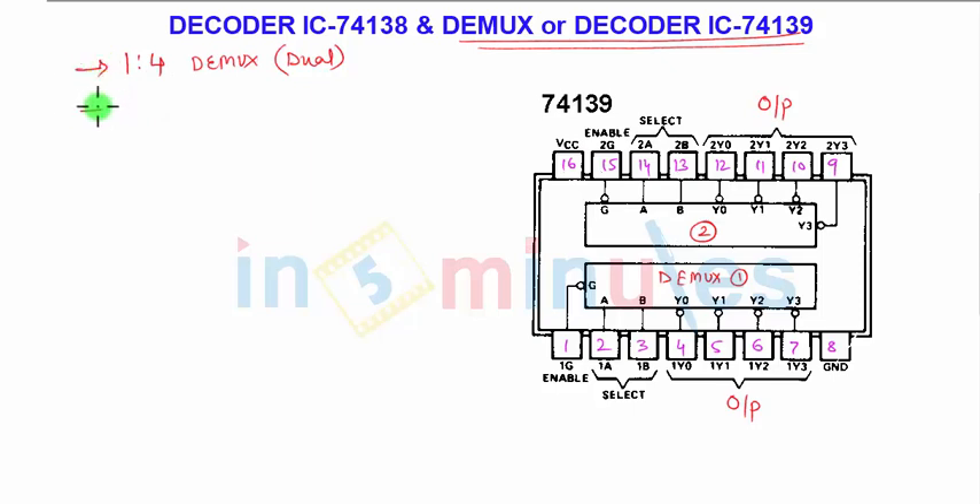The first and second parts are each a 2-line to 4-line decoder. It is a 16-pin IC. In the top view, pins 1 through 16 are shown. To identify pin 1, look for the notch — beside the notch there will be an indication marking starting from pin 1. Pin number 1 is the enable pin, and it is logic low enable, so it should be connected to ground.